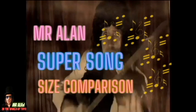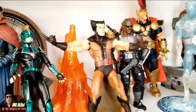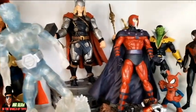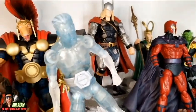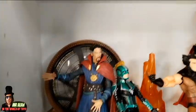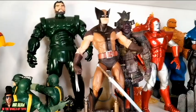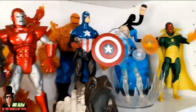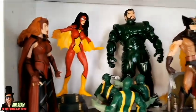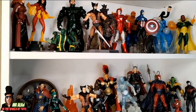And now it's Mr. Alan Super Song Size Comparison. You can see the beautiful figures — Marvel Select from Diamond Select Toys. Each figure has new tooling and a different size, and this is super cool. Let me know in the comments what you think about these figures, and let me know what is your favorite of the Marvel Select figures. Different size and different tooling for each new figure of Marvel Select.